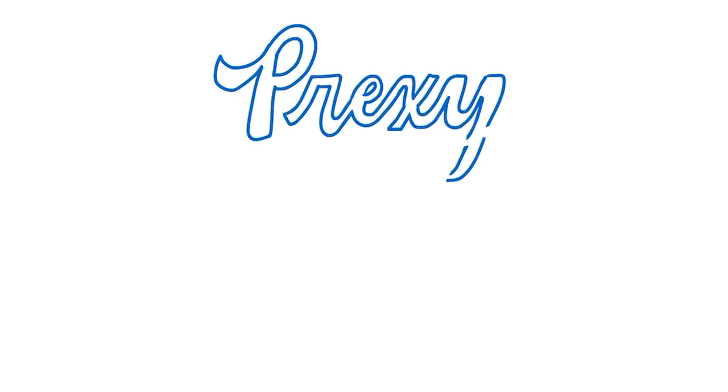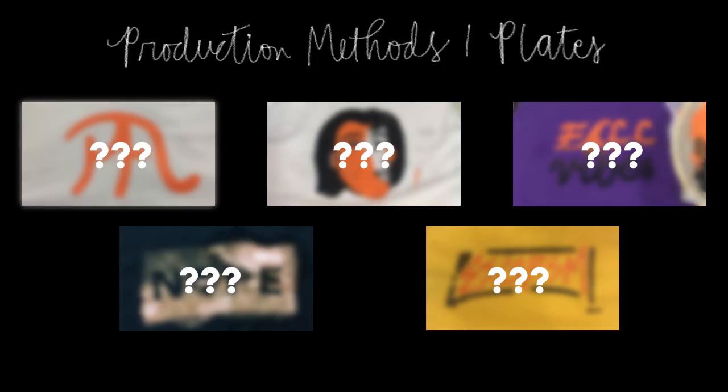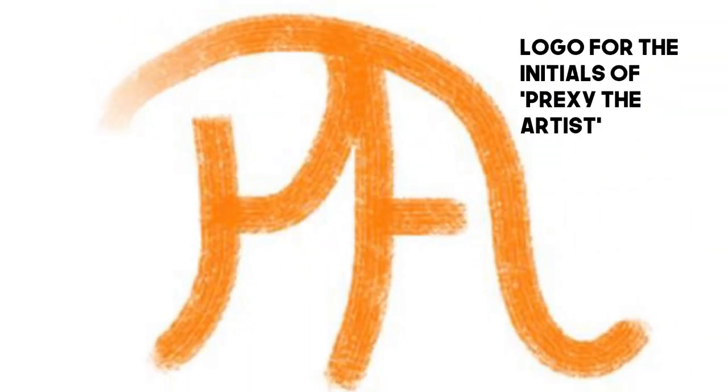Hello, artists! Today I'm going to show you all my production method plates for my first semester here in third year. This is my first plate.